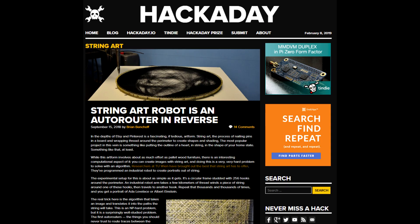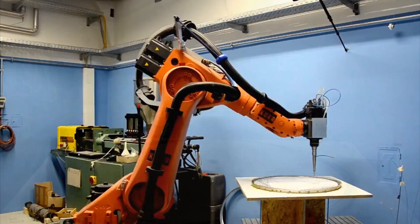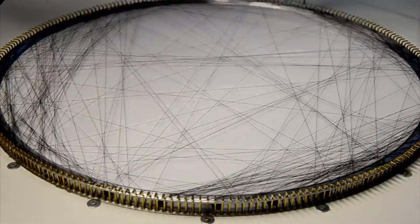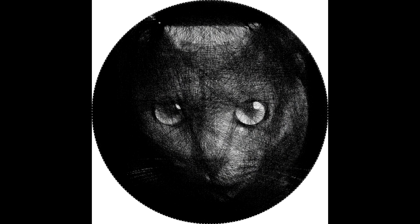A couple years later I saw another string art machine at Hackaday. This machine arranges the pins around the perimeter of a circle, and a 6-axis robotic arm runs the thread around the pins. A software program determines the placement of threads to generate the image. The challenge of creating an image using only straight lines across a bed is quite obvious, and the results are fascinating. I immediately decided to build one of these machines, but I wanted to put my own spin on the design.